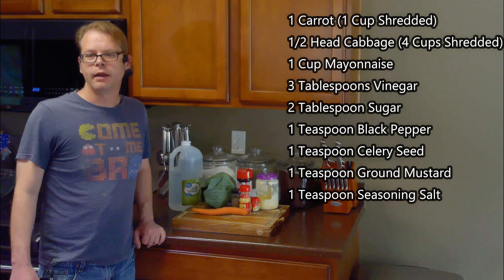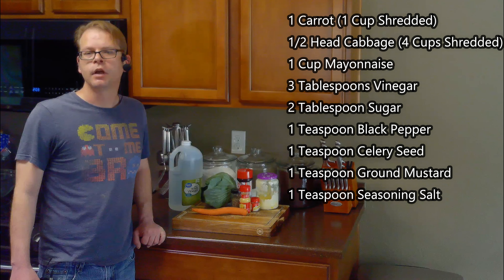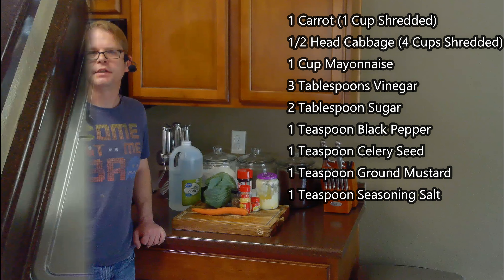For this, we'll need one carrot, a half head of cabbage, a cup of mayonnaise, three tablespoons of white vinegar, two tablespoons of sugar, a teaspoon of black pepper, a teaspoon of celery seed, a teaspoon of ground mustard, and a teaspoon of seasoning salt.